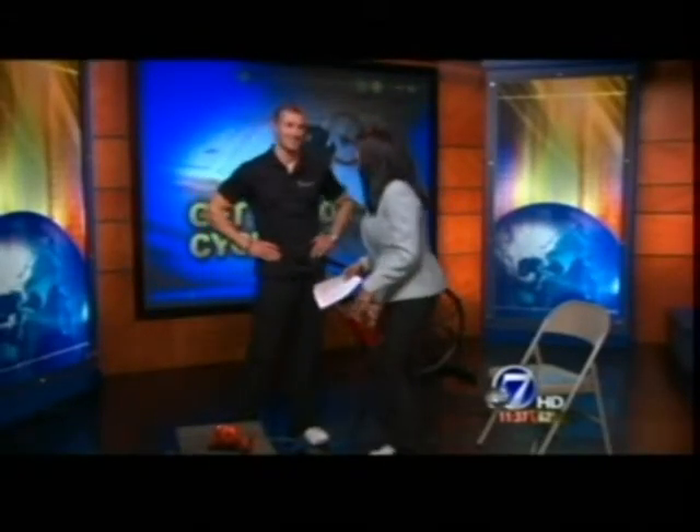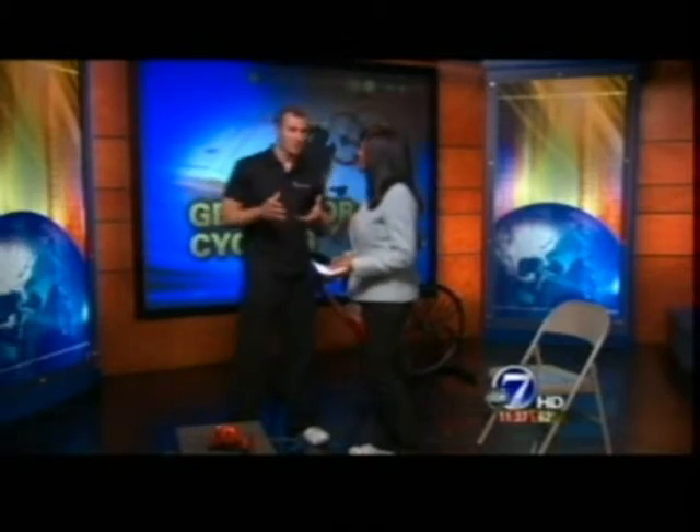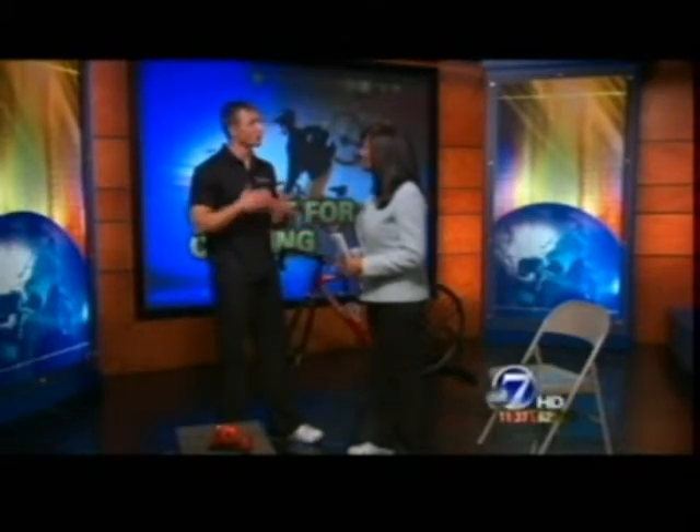Trainer Joe Talbert is here from Greenwood Athletic Club. Actually, Joe's here to help us avoid the ER. He has some exercises that are really easy to get the legs ready for riding, strengthen the core, and increase the stamina. He mentions strengthening the core is going to be a great foundation before getting out on the bike, with exercises emphasizing both the core and the lower body.